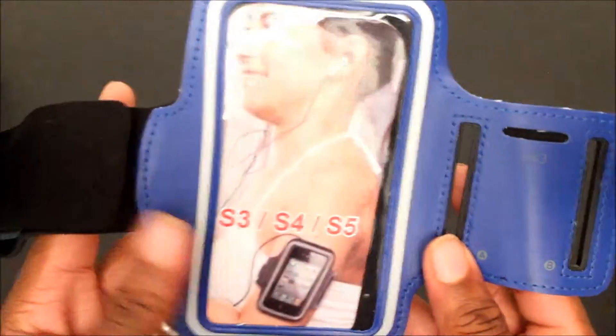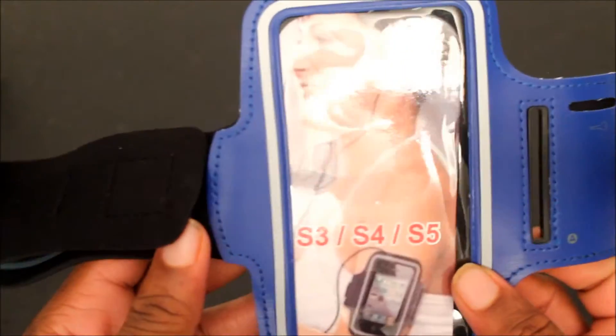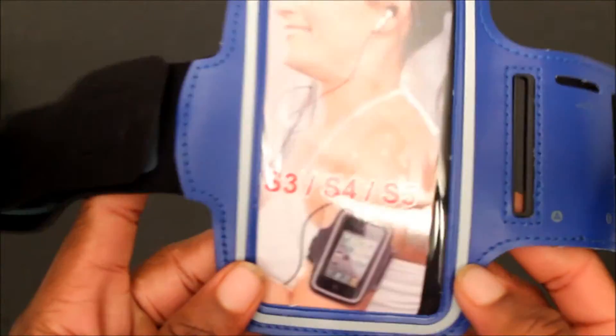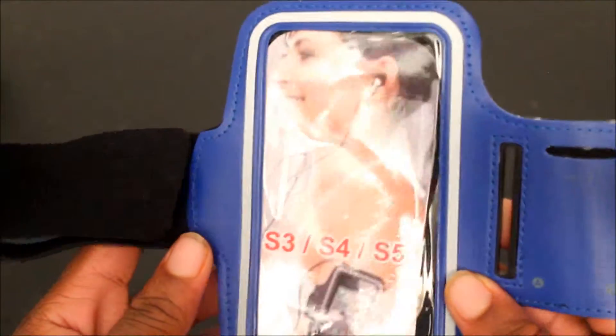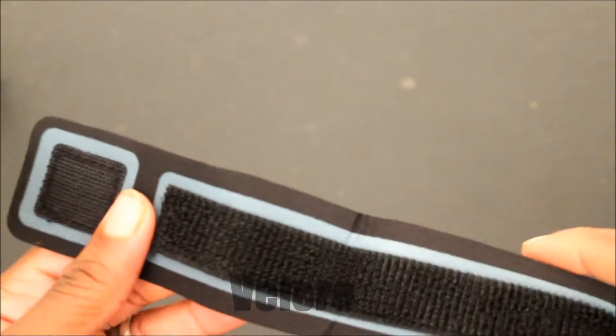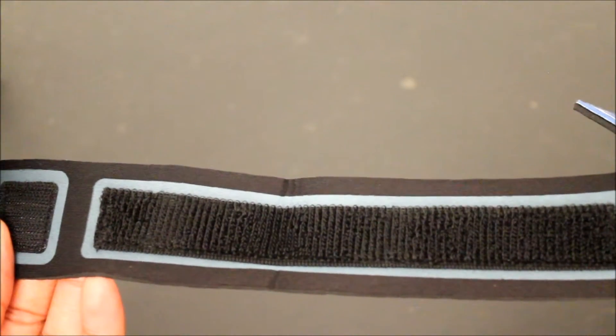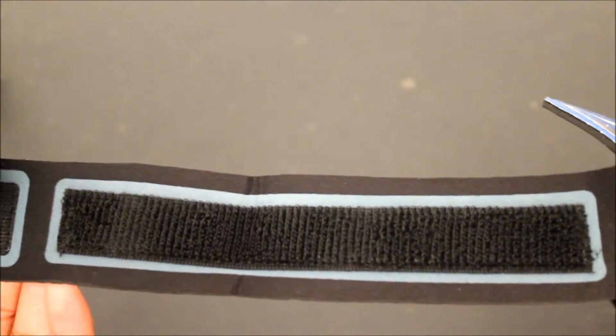It's pretty simple, as you guys can see. It's an arm band that you guys can use for your iPod. An iPhone will probably fit in this too. Let's go around it real quick — you have your vinyl right here. It's about a good, say maybe a foot long.